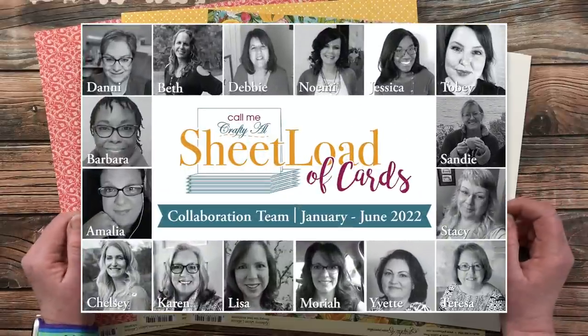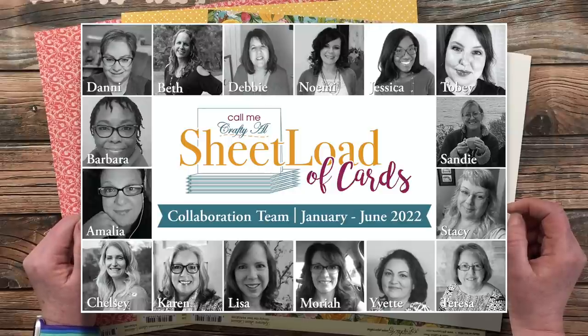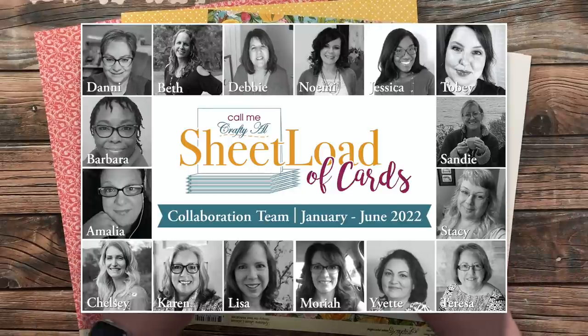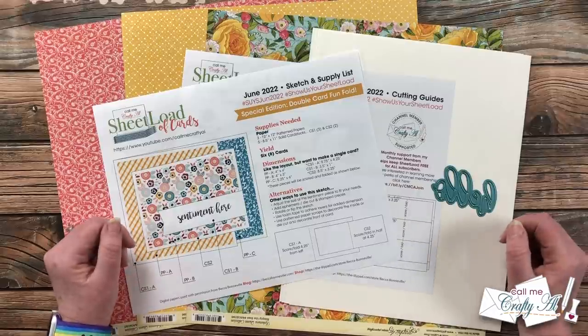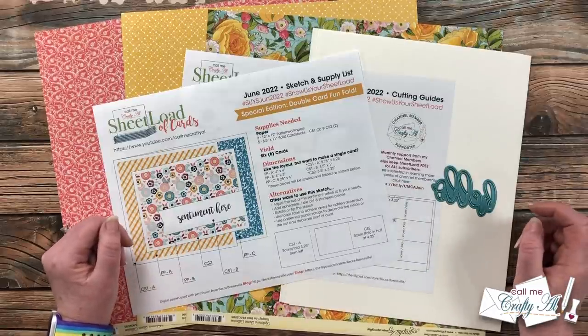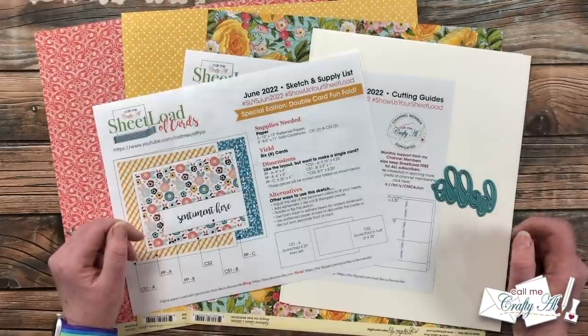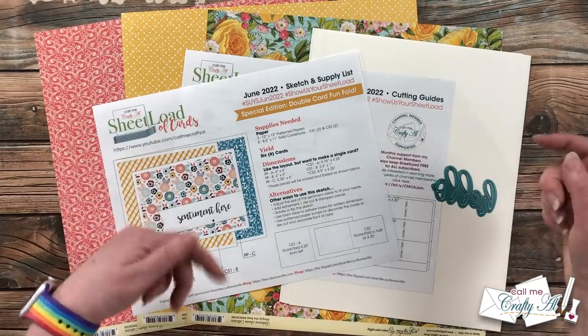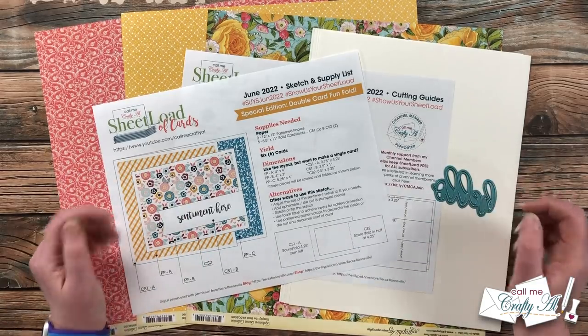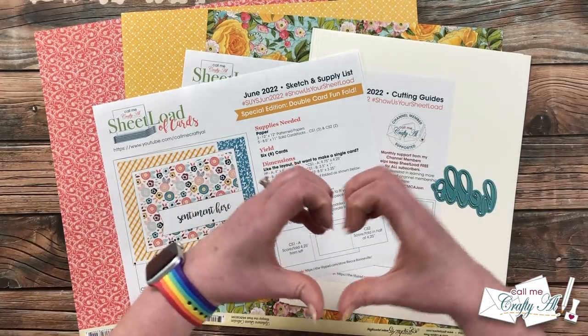My wonderful team of collaborators will also be joining me today — they will be sharing their take on this month's printable here on YouTube and over on Instagram. To see what they have created on YouTube, all you have to do is click on the hashtag in the title. On Instagram you can search for that same hashtag or click on the link in the description box. I know they would love for you to stop by and leave them some love.